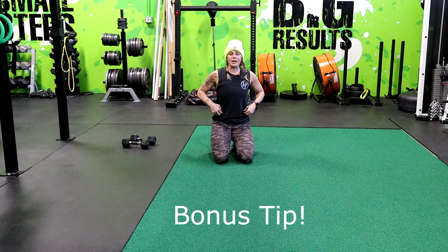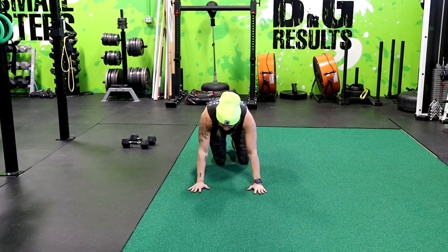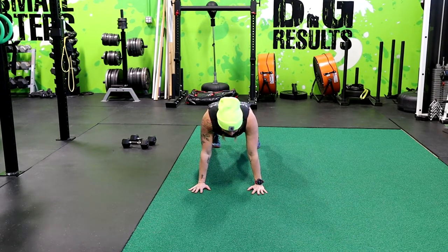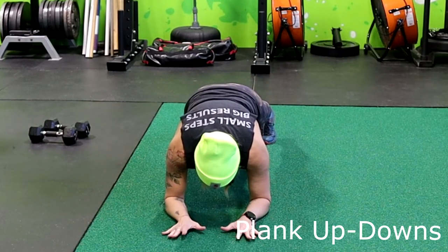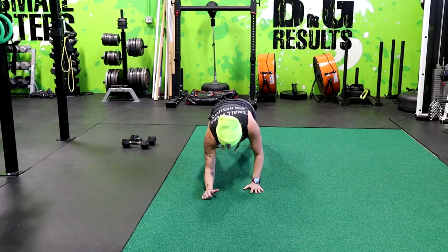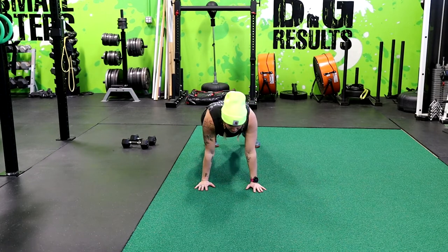A little bonus exercise here. We're going to do commandos or up-and-downs. From high plank position, you're going to lower your forearm one at a time, right where your hand was, right into low plank. Then you're going to bring one hand up right where your elbow was, and then the other hand. You're going to alternate sides, maintaining a flat back — no twisting and turning.